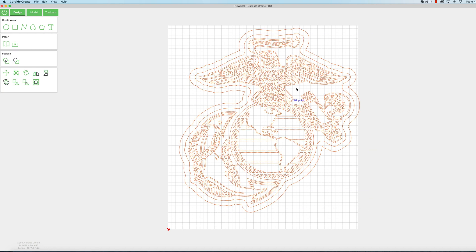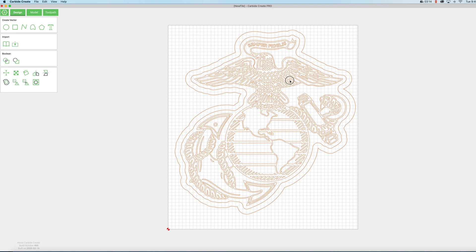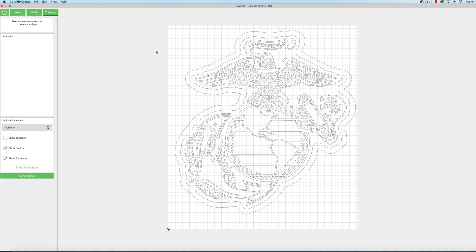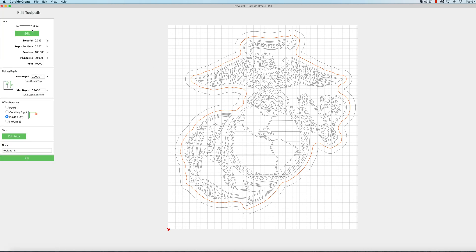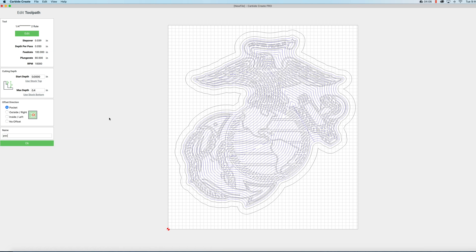Let's select everything and just move it so it's on our stock. Now we can start laying out our toolpaths. We'll click the toolpath tab — I want to start with this inside outline. We're going to go to contour and I'm going to use a quarter inch two-flute bit for this. I've input my own bit into this and I've got a tutorial that shows you how to do that — I'll put a link in the description. So we're making a catch tray and we're cutting our pocket, so we're going to set our max depth to 0.4. We'll make sure we select pocket and we'll just name it as pocket. Click OK.